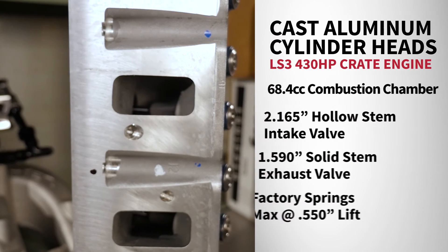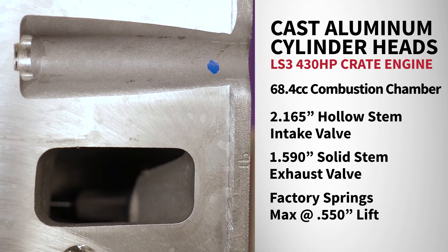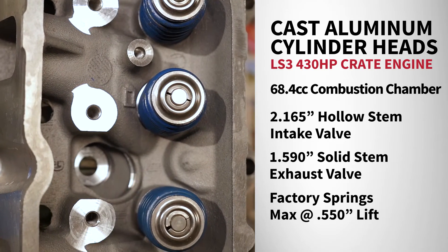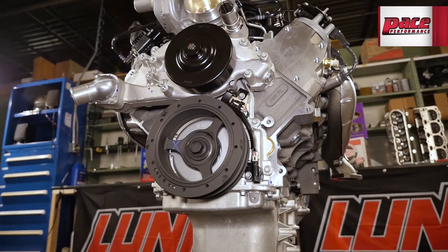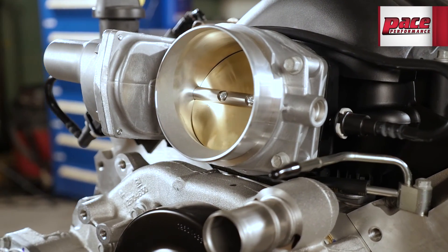The LS3 is topped off with cast aluminum cylinder heads. They feature a 68 cc combustion chamber with two 2.165 inch intake and 1.590 inch exhaust valves. The LS Beehive springs will handle up to 0.530 inches of lift. The rocker arms are a 1.7 ratio roller trunnion design, and the LS3 breathes with an L92 style 260 cc intake port.